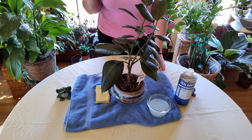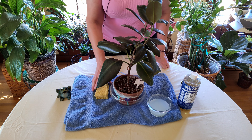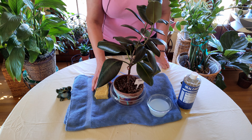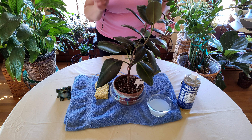You can use insecticidal soap — Safer Brand has a good one you can find online. I also like to use Castile soap, which has some cool ingredients like mint and jojoba oil. I've been experimenting with it for a while and find it does a good job of cleaning leaves as well. So those are two good options.